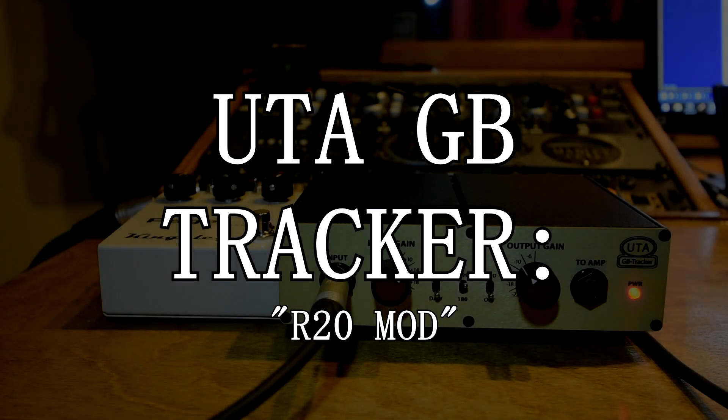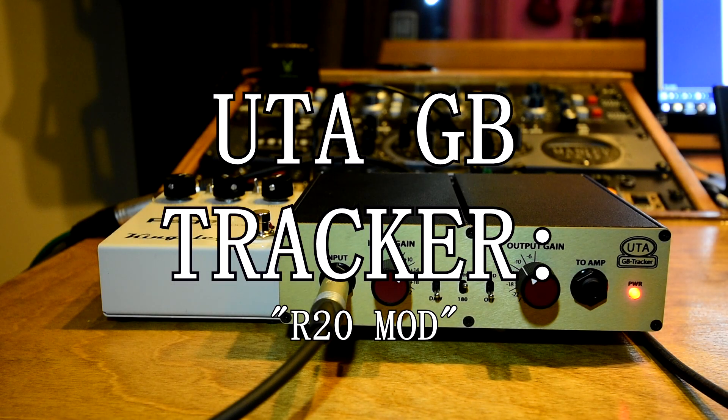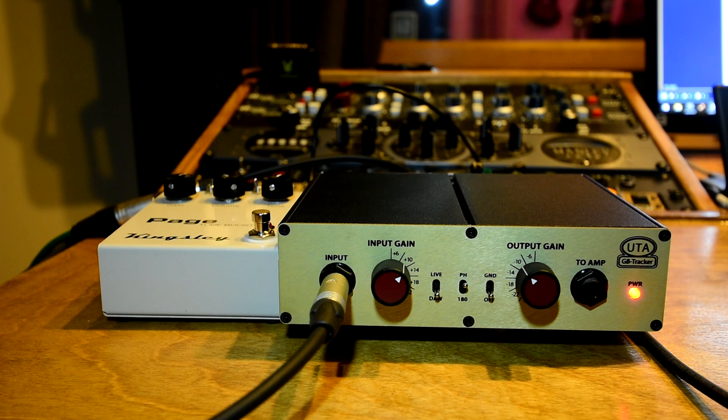Hey everyone, it's Kendall from the Recording Lounge Podcast and the Closet Studios, and today I'm doing a video about a very simple mod that you may need to do on your Undertone GB tracker. I actually chased this problem for a number of weeks before I decided to just contact Undertone and ask them about it. Lo and behold, they were aware of the problem and they told me they were trying to figure out a solution.